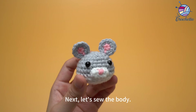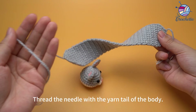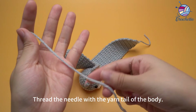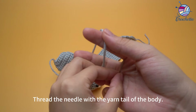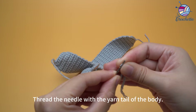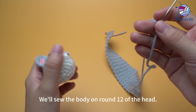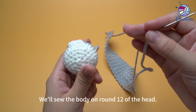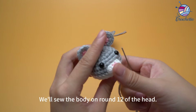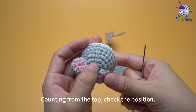Next, let's sew the body. Thread the yarn needle with the yarn tail of the body. We'll sew the body on round 12 of the head. Counting from the top, check the position.